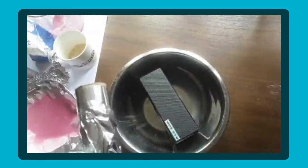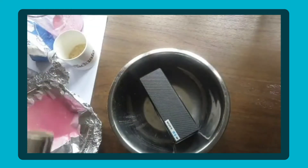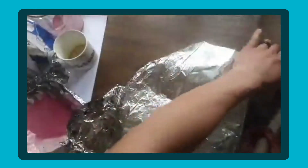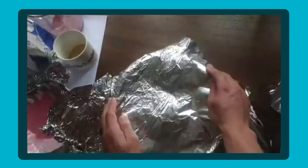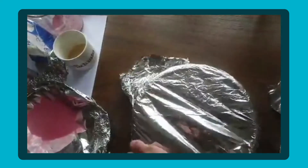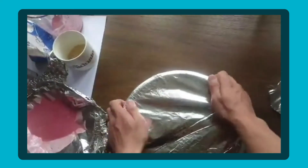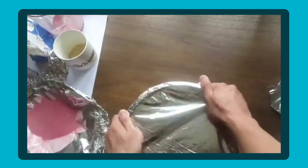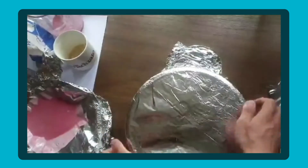Now this next one works a bit better because you don't need as powerful a speaker. I'll place a bit of foil on top and make sure that's sealed again — you want to make sure it's a flat surface so the rice can dance around a little bit. We're going to create some dancing rice — it's the same concept, but it should show up a little bit better.